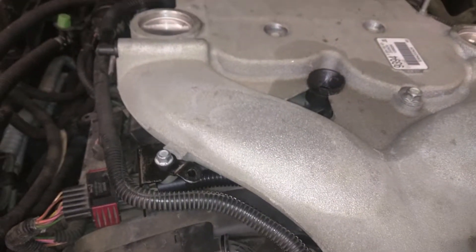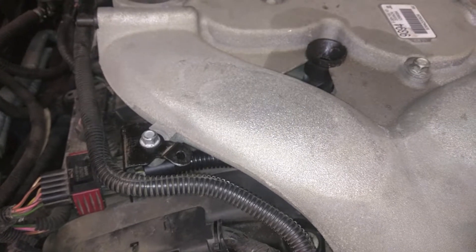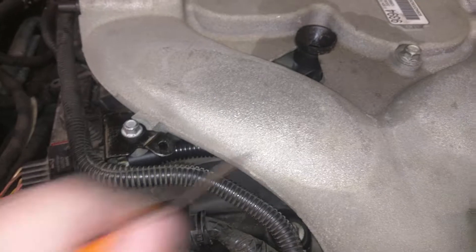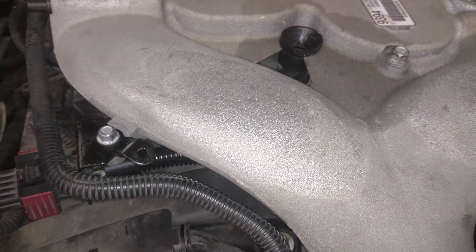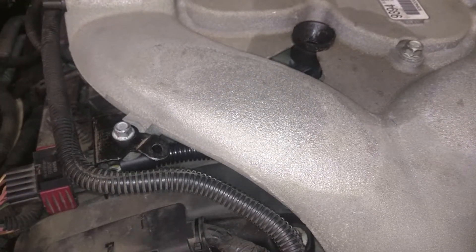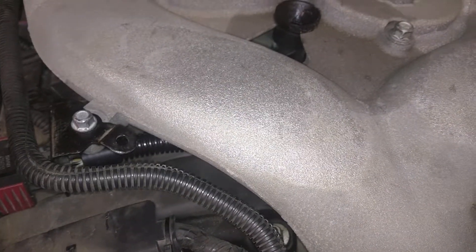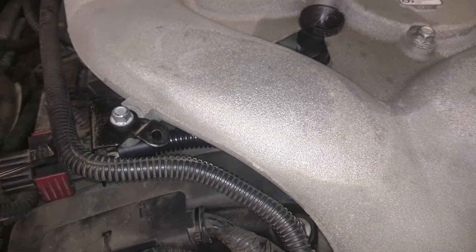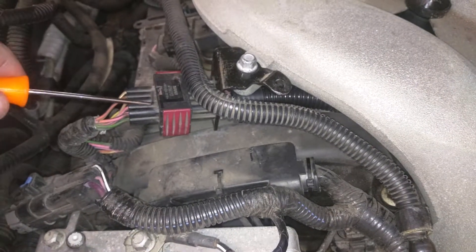I put the engine back together because I know the injector is good. I swapped injectors and it is always the number 2 cylinder that doesn't fire. I also took apart the loom — you can see it down here where it goes under the intake manifold — to inspect it for cracked or damaged wires. I ohmed it out from the connector back over to the injector plugs, and since this split loom was pretty dried out, I put a new split loom on it and re-taped it so everything stays nice and protected.